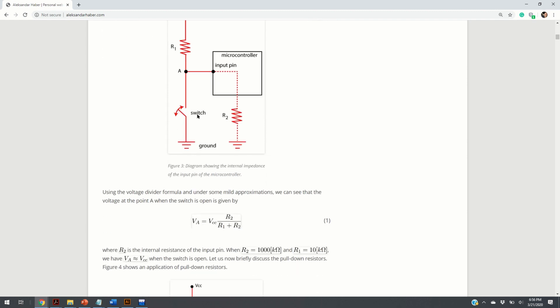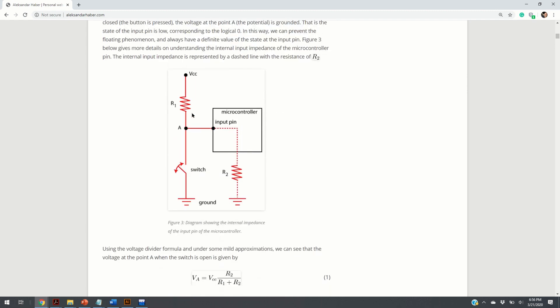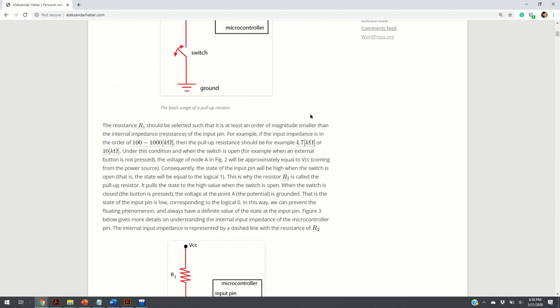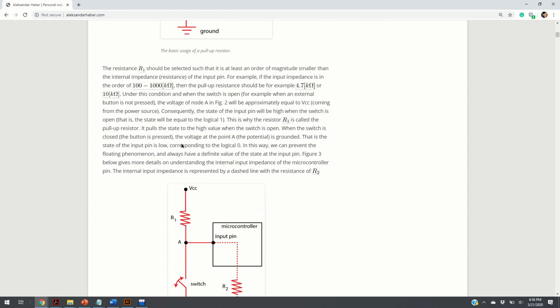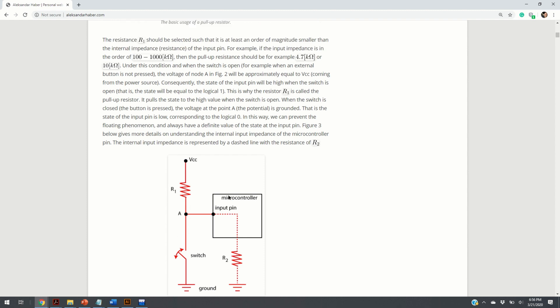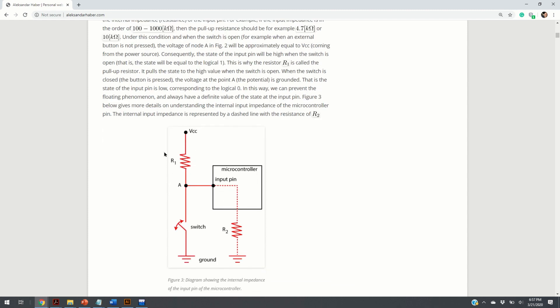This is the main purpose of the pull-up resistor — it pulls up the voltage at this point to VCC. How do you select the value of the pull-up resistor? The general rule of thumb is to select a resistance one or two orders of magnitude smaller than the internal impedance of the microcontroller. The general rule is to use either 10K or 4.7K ohm resistors as pull-up resistors.